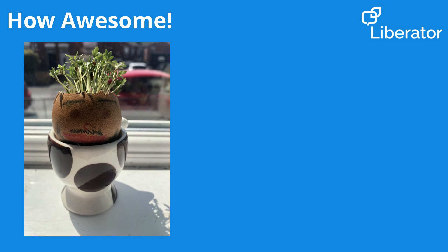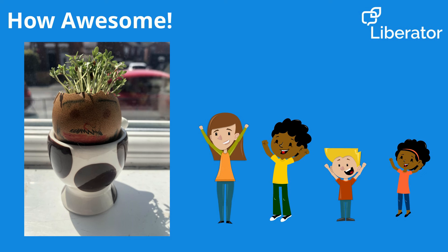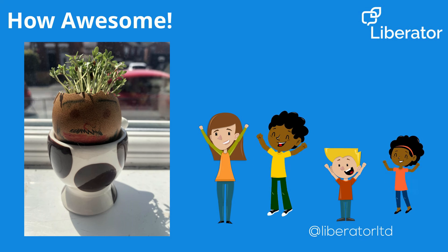I hope you've had fun making your Cress Head Dads and have got to use some lovely core words in the process. Why not share your pictures of your Cress Head Dad on social media and tag us at Liberator Limited so we can see all your amazing efforts.